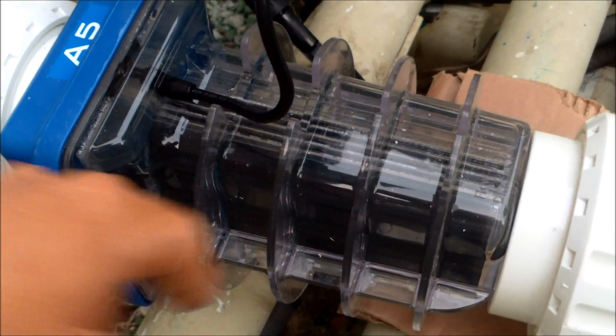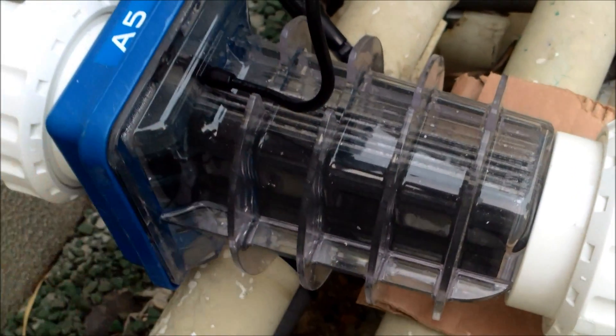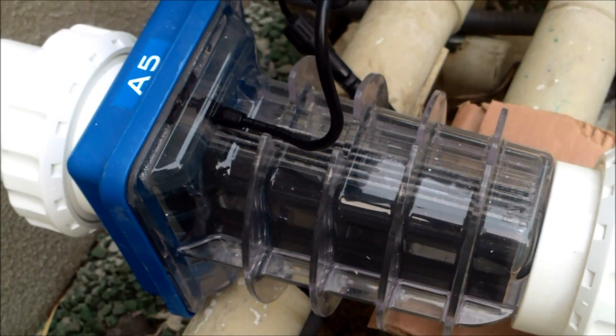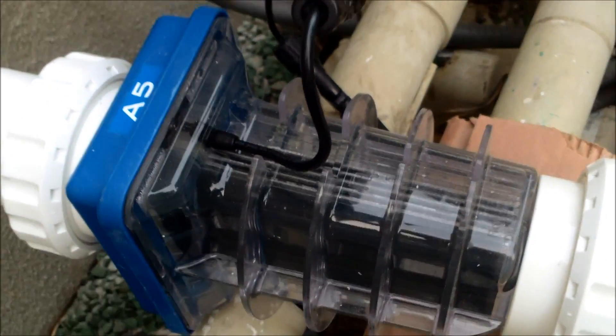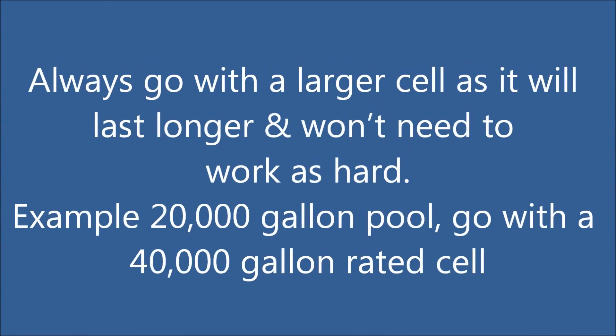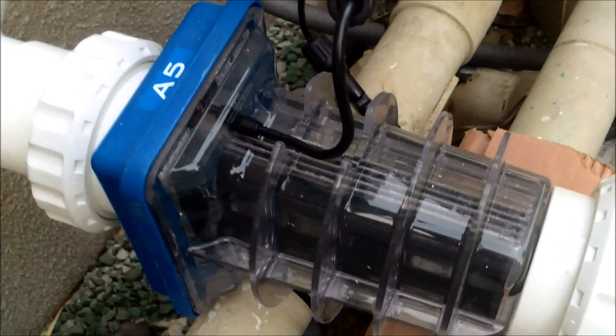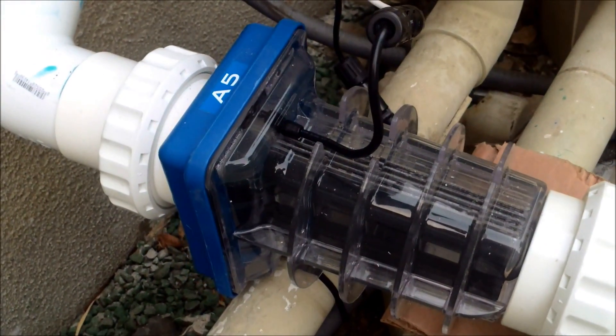Also, if the plates get dirty with calcium buildup, they won't get the charge and it won't work — that's why a lot of times salt systems stop working. At that point you have to take the salt cell apart and clean it. Generally, most salt cells last about 5 years on average.